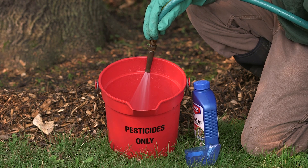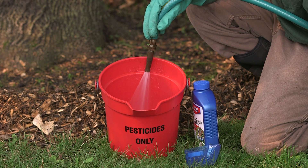If you suspect your ash tree is infested with emerald ash borer, that's the time to assess whether or not it's a good candidate for treatment, whether or not you can do those treatments yourself or whether you need to contact a professional.